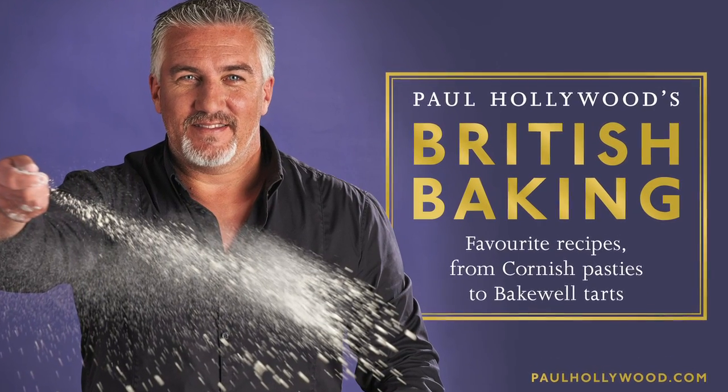I'm going to show you how to make a soda bread. This is so versatile, so quick, so easy, anybody could do it.